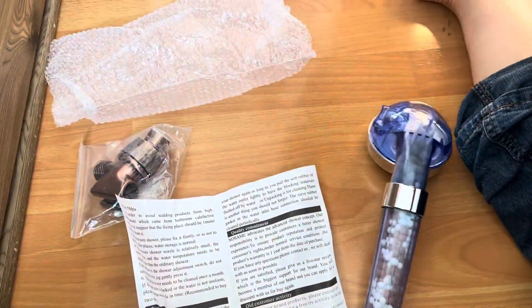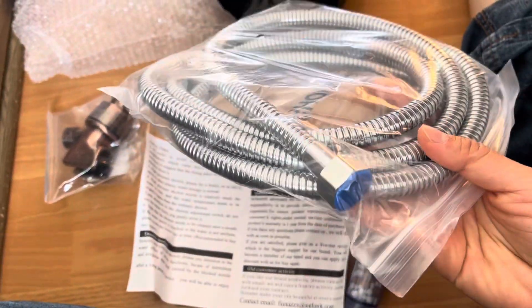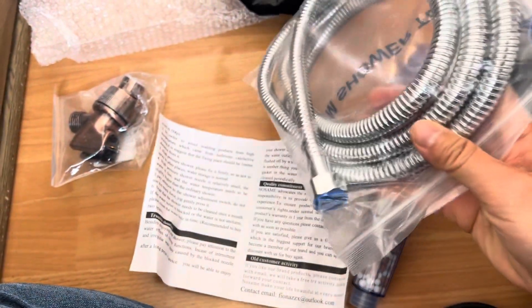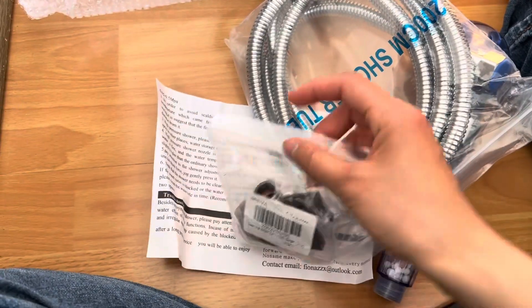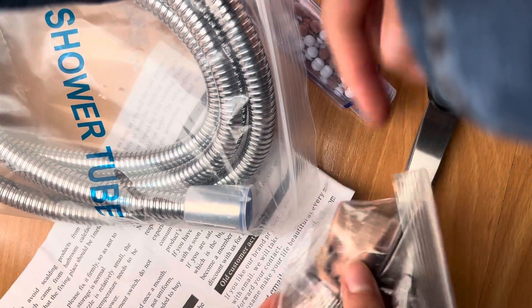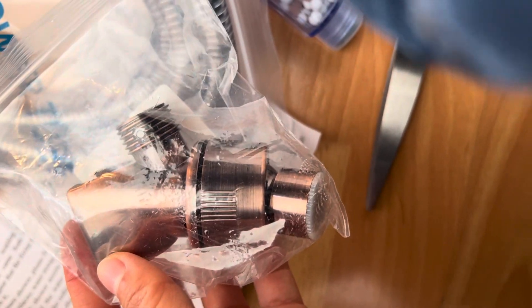Alright. There you have this thing. 200-meter shower tube. I have to buy this separately. Okay. I have to buy this thing.